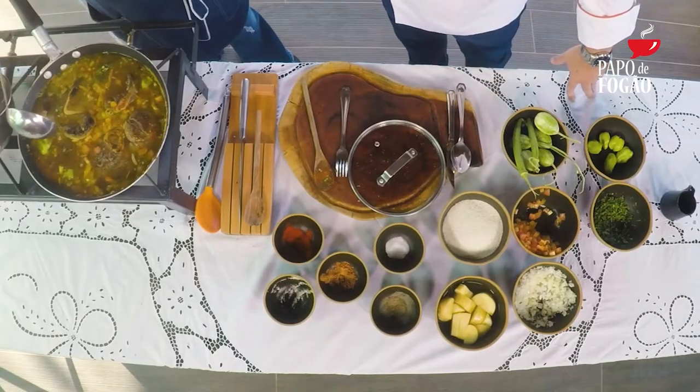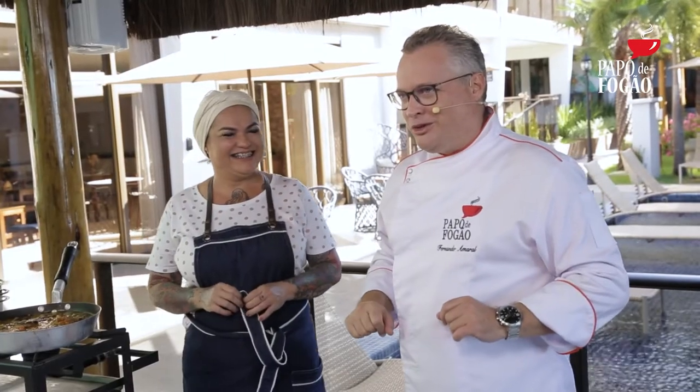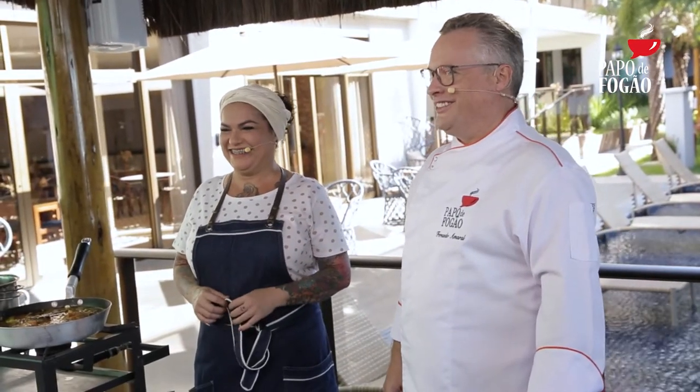Show de bola. Aqui já está tudo pronto, é só deixar o fogo moendo. Você vai, sai, vai tomar uma cervejinha, como nós vamos fazer daqui a pouco — vamos tomar um drink. Mas antes disso, vamos para os nossos comerciais, daqui a pouco a gente volta com mais Papo de Fogão.